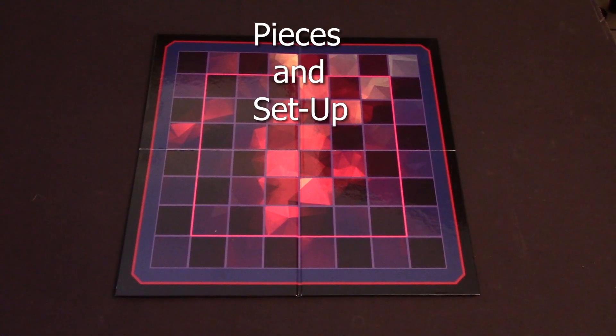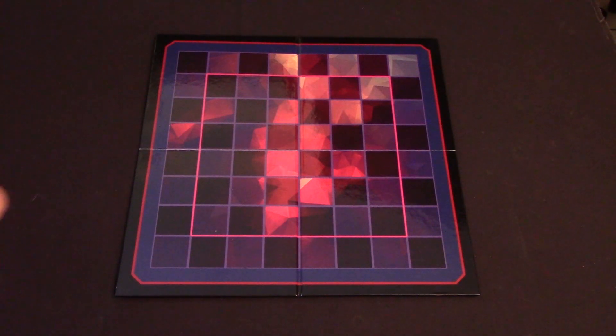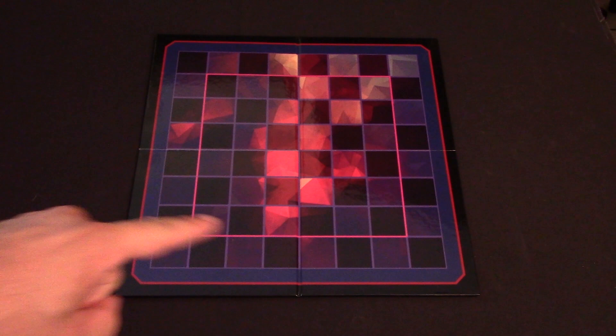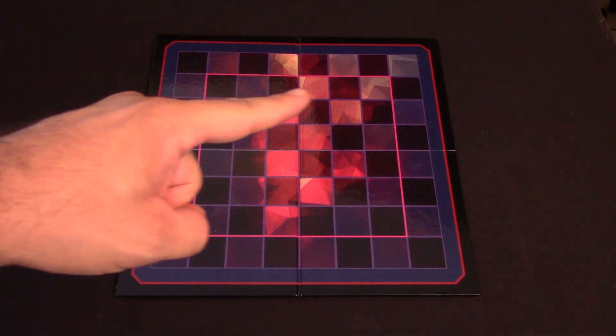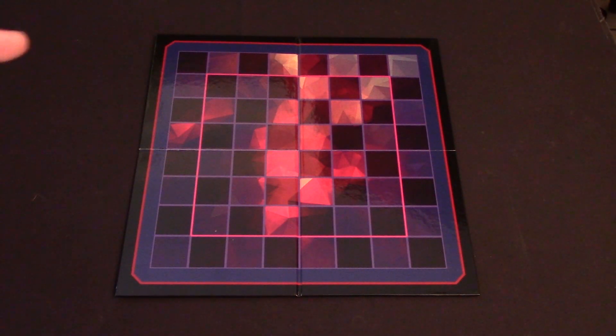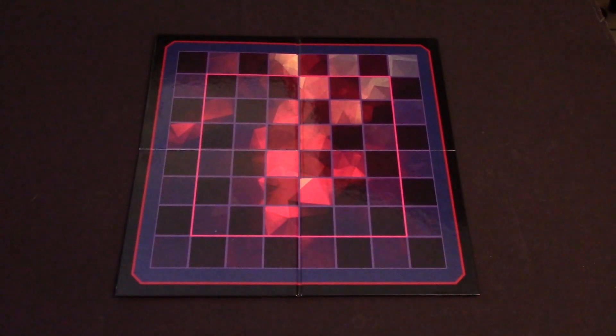Serpent Master is played on an 8x8 grid that's reminiscent of a chess or checkerboard. You can see this pink line right here, which designates that if you are playing with two players you should play inside of the 6x6 grid inside the pink squares, but if you're playing with three or four players you should play with the full 8x8 grid playing area.